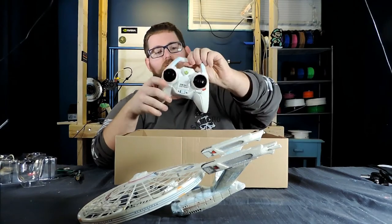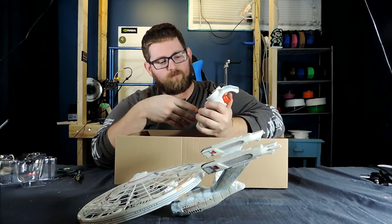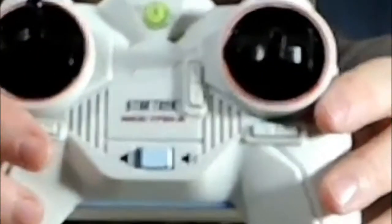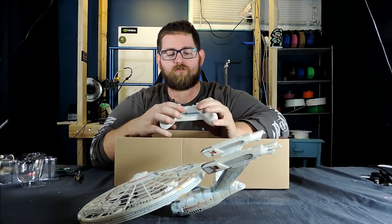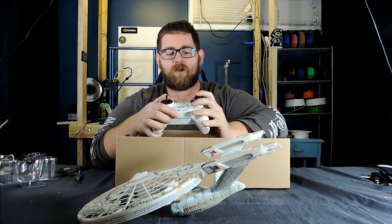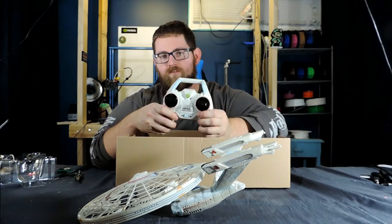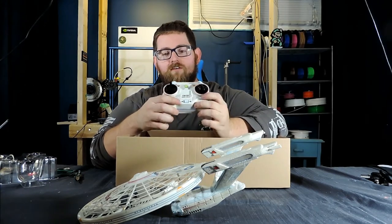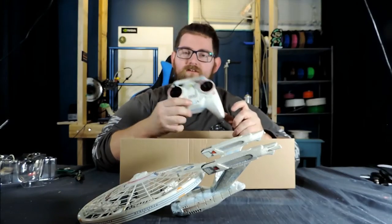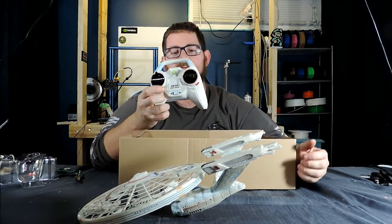Also included in the box is the controller. It's got some nice detailing on it — a grayish white, and it also says Star Trek NCC-1701A. It's got the standard fare: acceleration, height, directional controls, and trimming controls so if it's not perfectly balanced out of the box you can adjust it. It also appears to have sound effects, with a sound effects on/off switch, and there are two vents — only one is open and it's for the speaker.